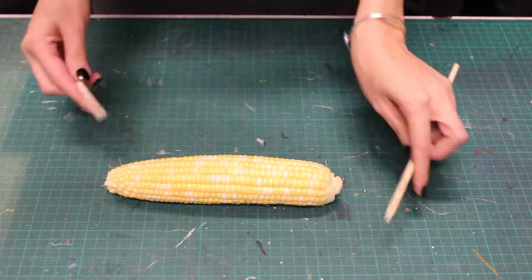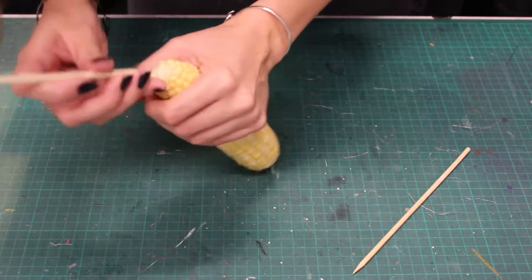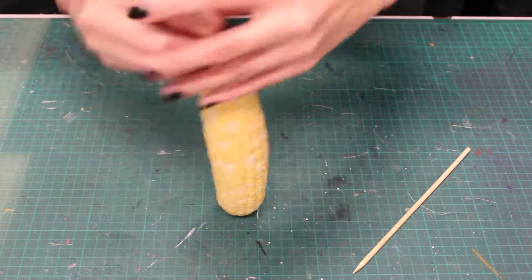Now I'm going to use some skewers to create handles. Carefully press them into the ends of the corn.